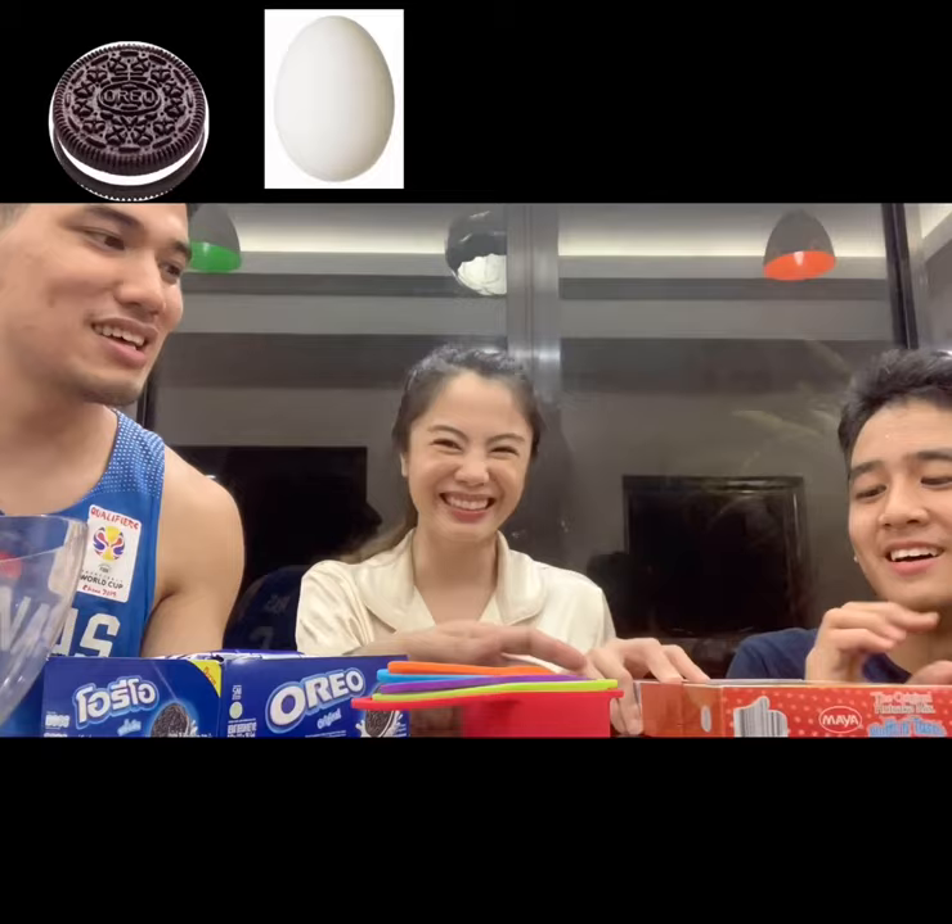Since we're going to make Wicked or Fried Oreos, we're going to need Oreos — and here we have a lot of Oreos. I have egg. And steak. And Maya pancake cake. Yum.